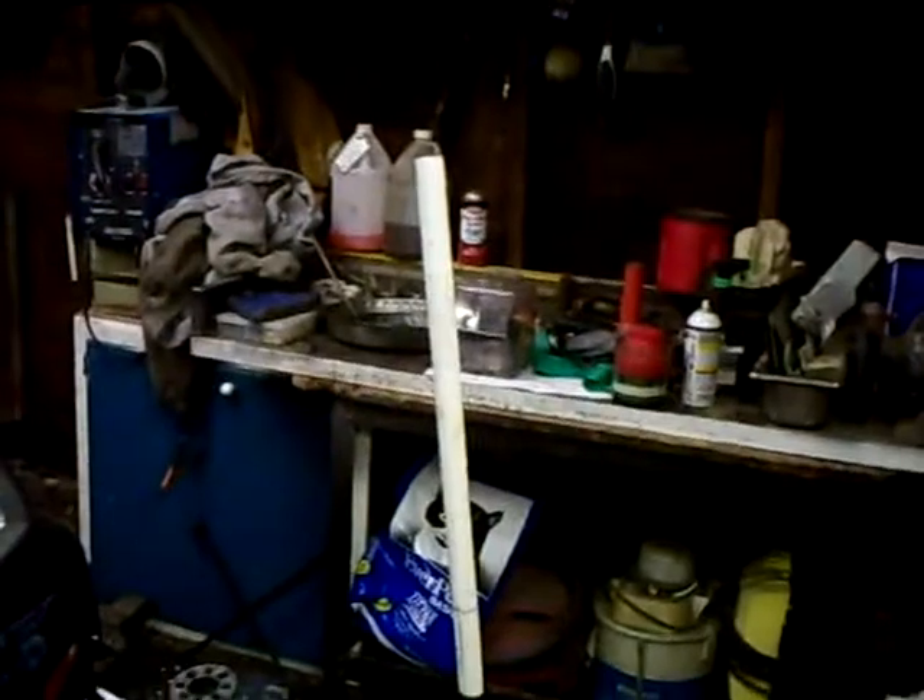Well, a lot of things have changed around here. It's a slightly new organization, and 13 got its racing numbers. Anyway,